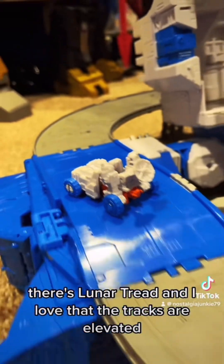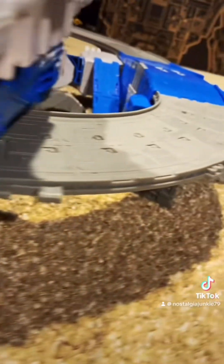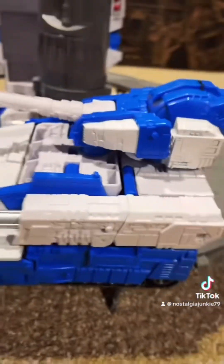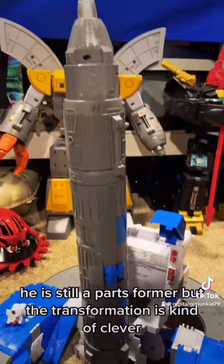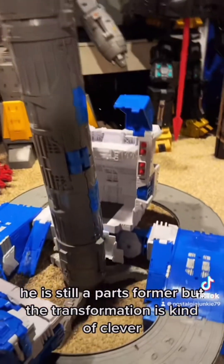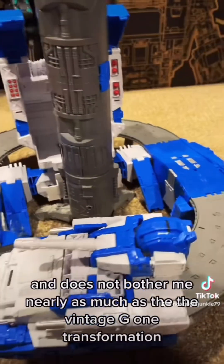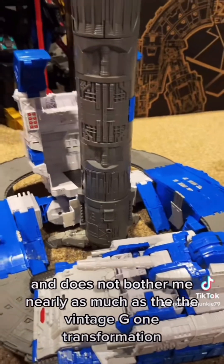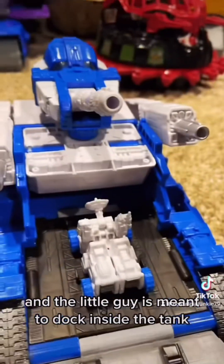There's Lunar Tread, and I love that the tracks are elevated. He is still a parts-former, but the transformation is kind of clever and does not bother me nearly as much as the vintage G1 transformation. The little guy is meant to dock inside the tank.